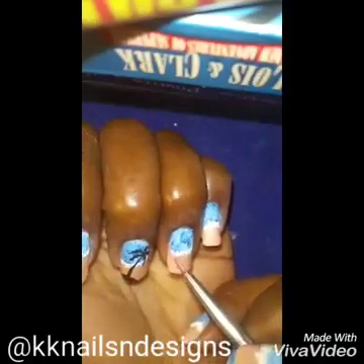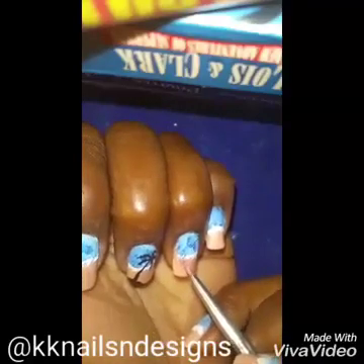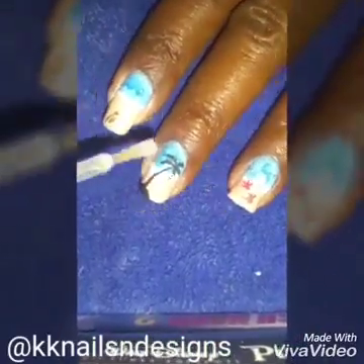Lastly I decided to make some starfish — not seashells, I already did the shell. And once all of that is dry you top it off with your top coat.